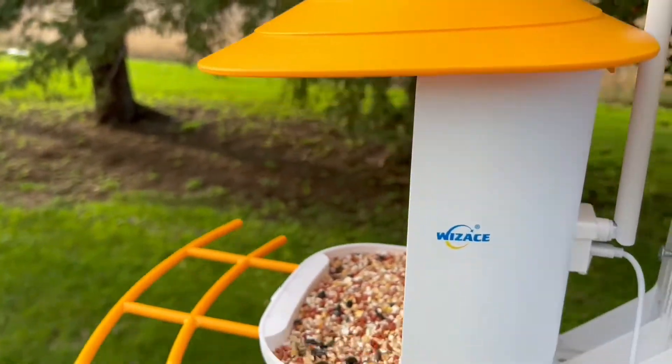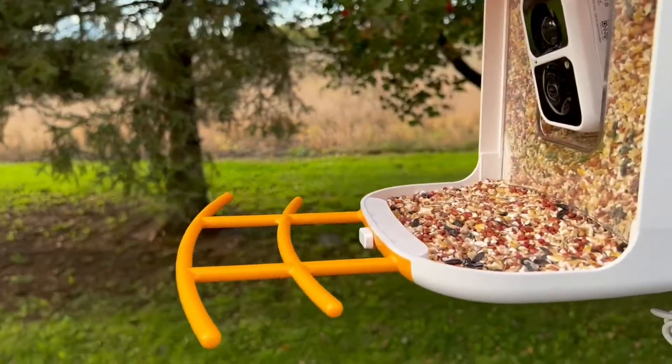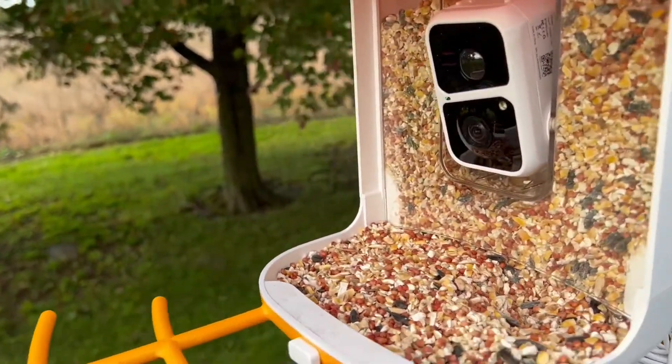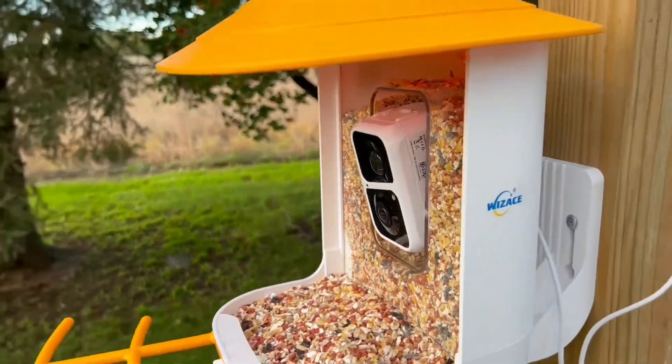To close it, you just push it down. Here's where the birds can sit to eat. Right there you can see the bird feed coming down out of it. Right there is the camera. So that's the bird feeder itself.